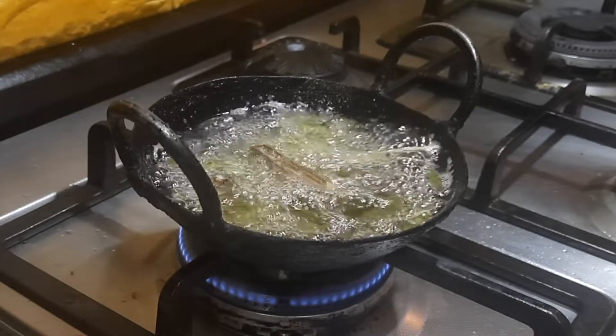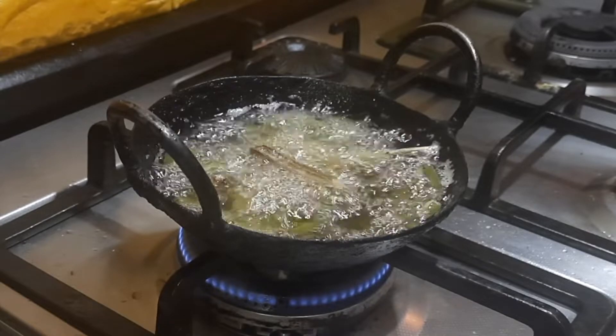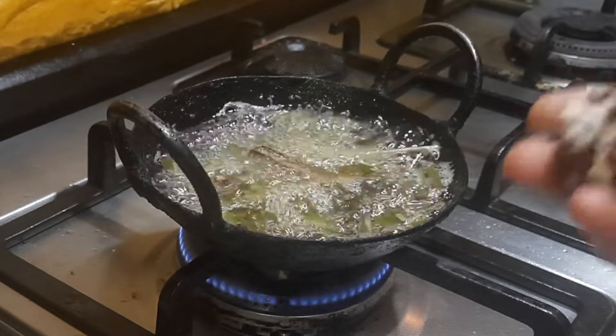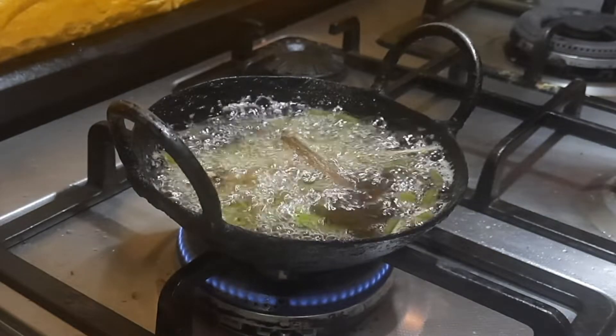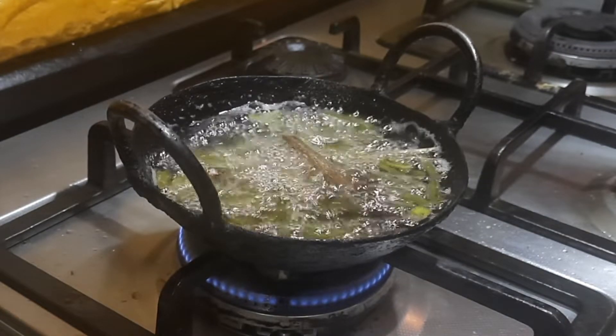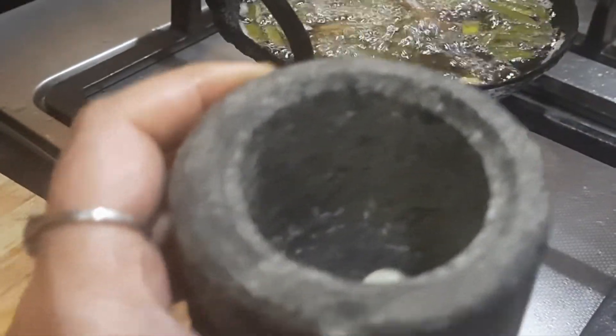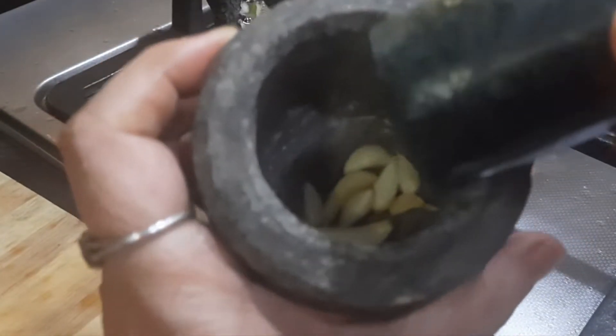Just make sure after you wash the Perandai, you dry it completely with a paper towel before you add it in the oil. Even then, slight moisture or the Perandai itself tends to crack sometimes, but that is completely fine. Now I'm also going to add the lemon-size tamarind. After adding the tamarind and the Perandai, let it boil nicely in the oil.